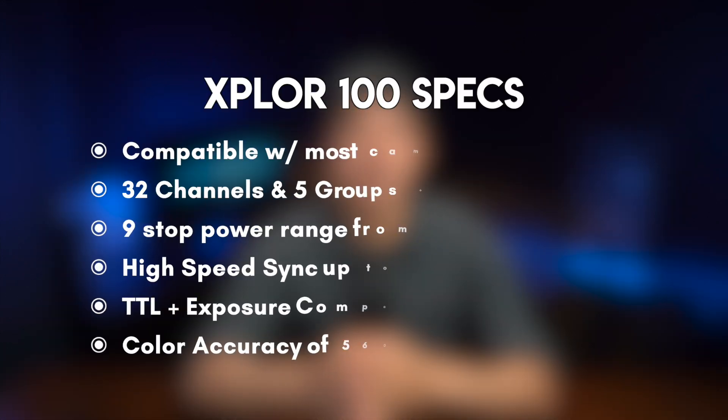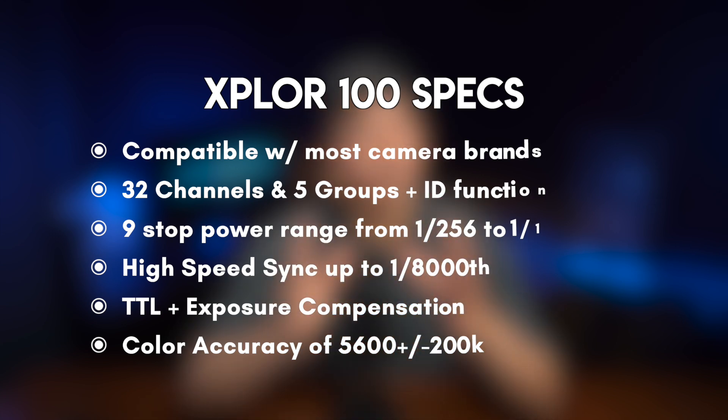When the Explorer 100 Pro came out, there was actually a green tint issue that you'll be happy to know is already gone, but it did get a lot of attention back then and kind of persuaded people not to get this light. To be honest though, I never really experienced this green tint issue — it might have been there, but it wasn't visibly noticeable to the naked eye, so it's not something I would have considered an extreme issue.